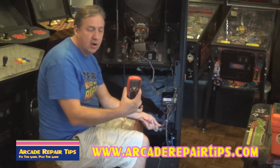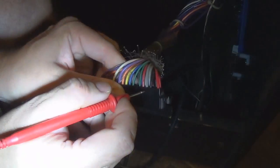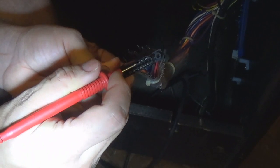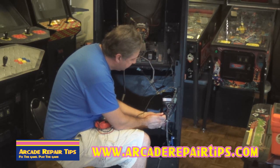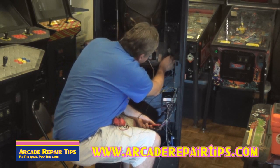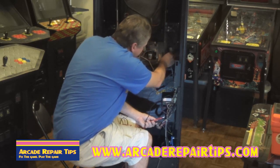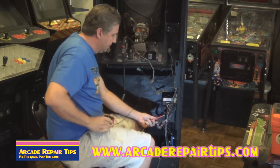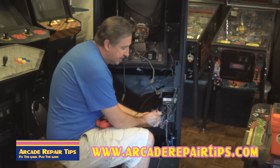I've got my meter set on continuity beep so we can hear it. I put one lead up at the speaker end, and as I check this, I notice that's good on that side. Now I also want to check the other side to make sure it's okay — and you'll see that that's fine too.